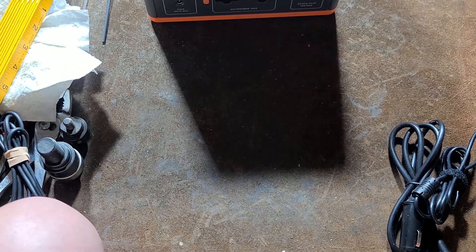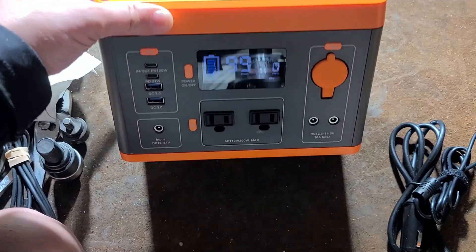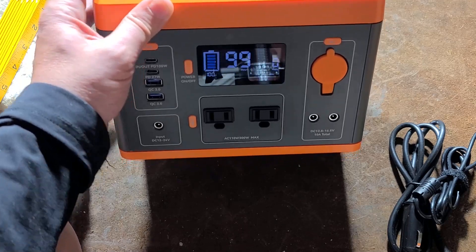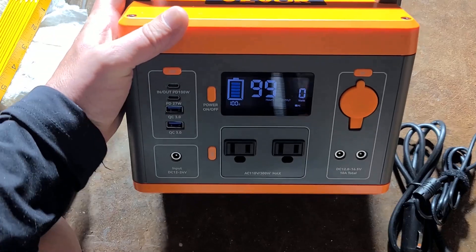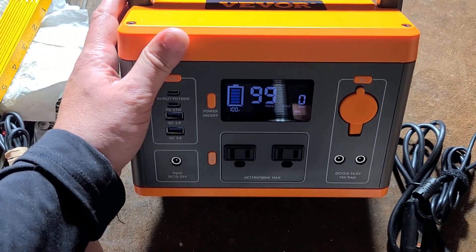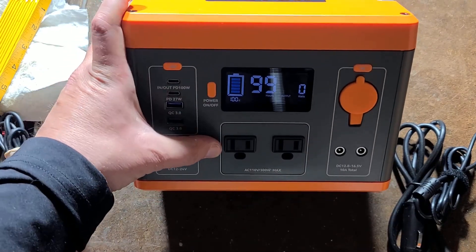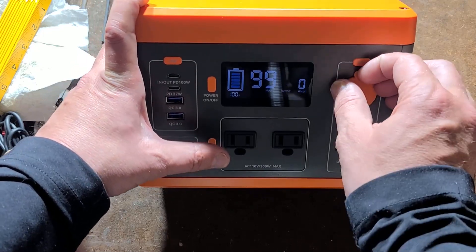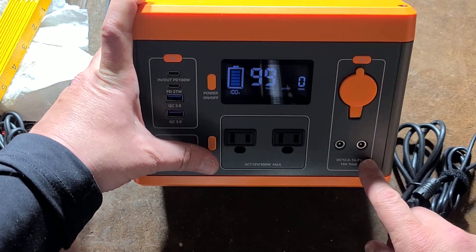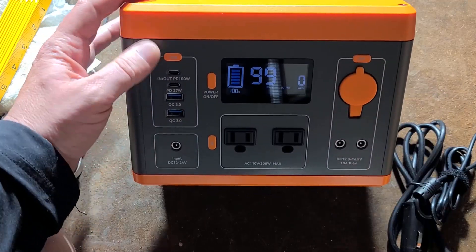They're advertising 600 watts surge power, sine wave output on the AC outlets, and 300 watts continuous. That 600 watt surge is for just a fraction of a second — it really just wants to not exceed 300 watts. It has quick easy access to turn the AC outlets on and off. It does have a cigarette jack, 12 volt, as well as some barrel connectors. They're advertising only 120 watts out of those, and you can turn on and off the various outputs.